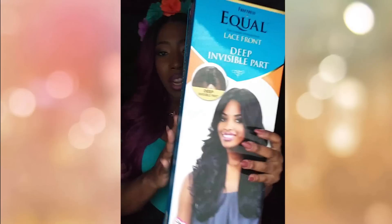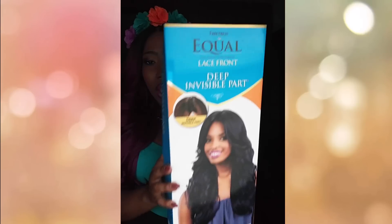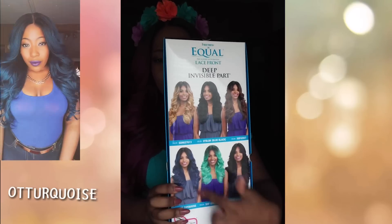Let's go ahead and get into the specs of Ms. McKenzie. She comes in a nicely packaged box like so. And as you can see, she does come in a plethora of other colors that you can choose from.